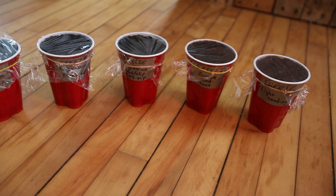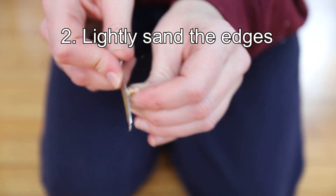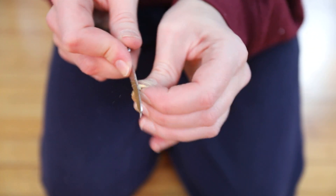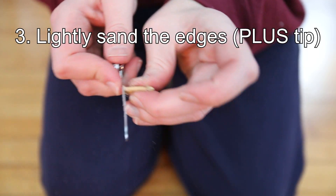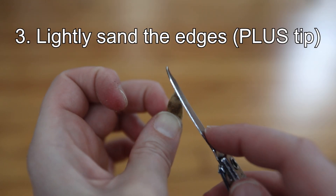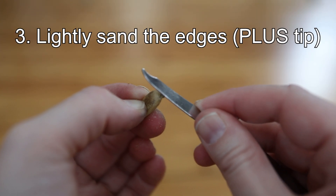The six seed preparations include: one, a control where I do absolutely nothing; two, the standard method of lightly sanding the edges with a file but not sanding the tip; and three, the same light sanding of the edges but also lightly sanding the tip. Usually they don't recommend sanding the tip to avoid damaging the root, but my goal is to create a slightly easier opening for the root to pop out of.